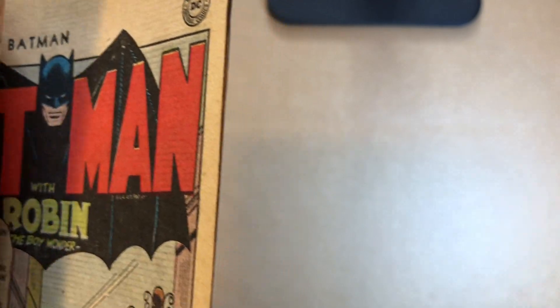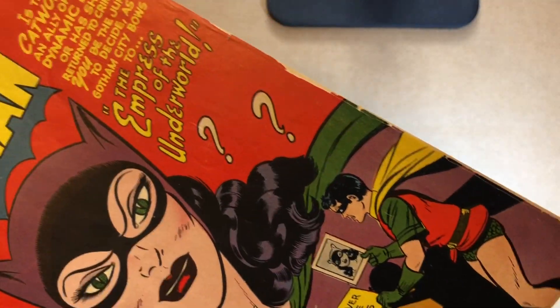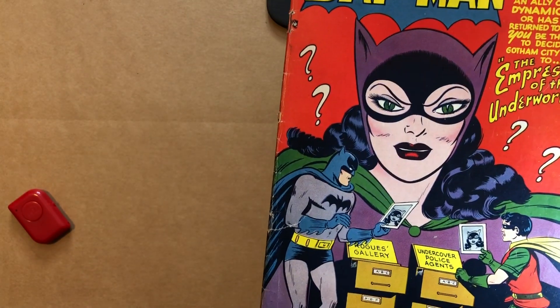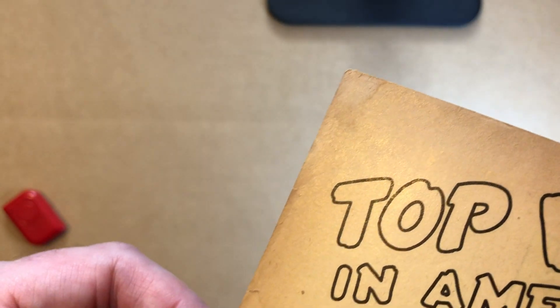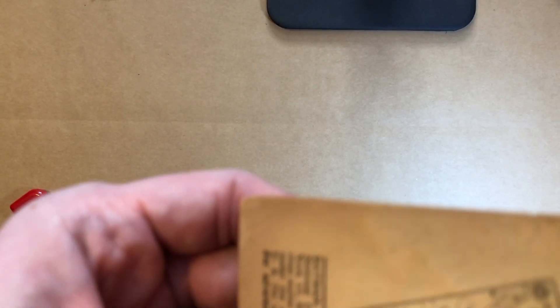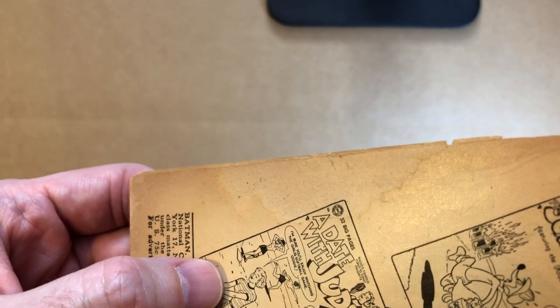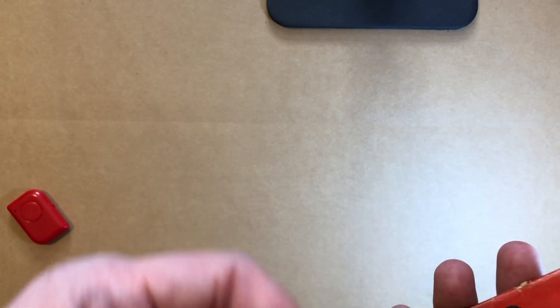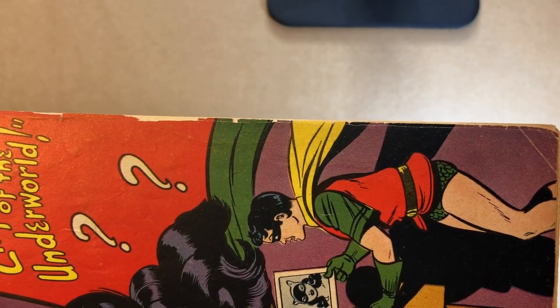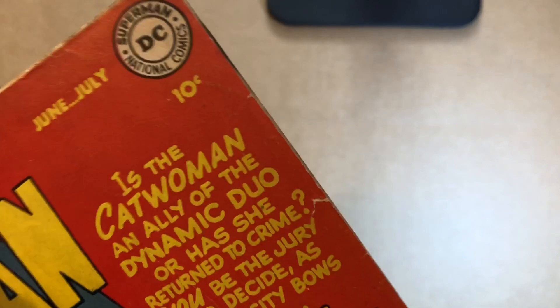You want to check for things that aren't really apparent from the front. From the front here, you don't really see any staining. But a lot of times these covers will hide stuff like that. If you go to the interior, you can see there's a little stain up at the top, and there's a bigger one down here — a pretty good sized stain. That's something that would really hold your book back quite a bit. You can kind of see it now up close — you see that little line behind Robin — but it really hides itself pretty well on this older, darker cover.